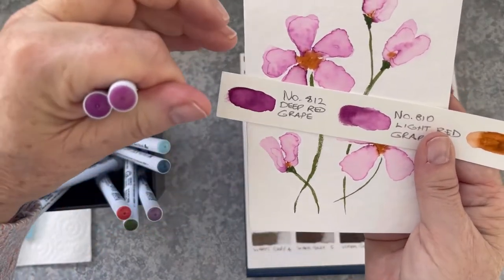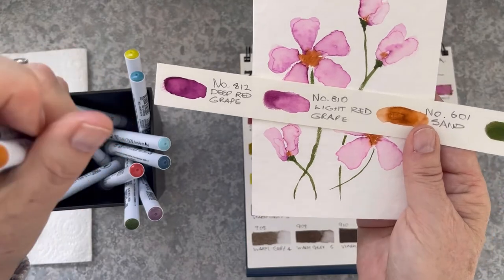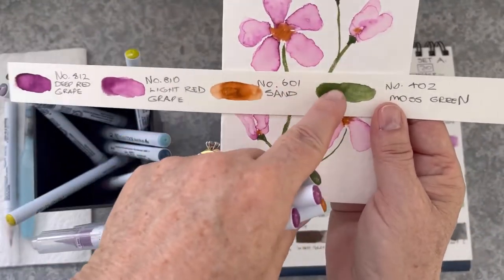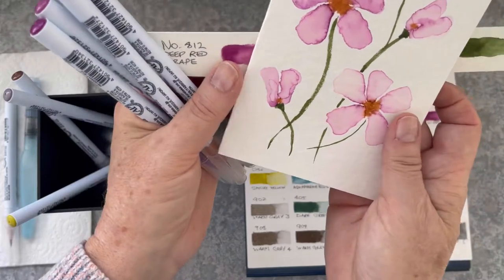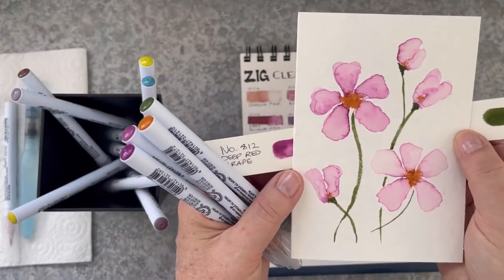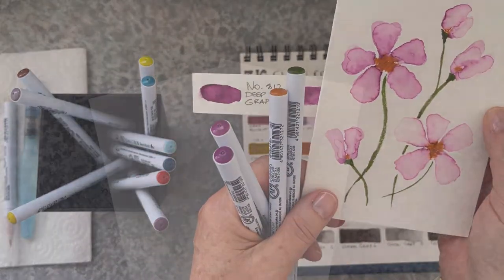On this first card I used Deep Red Grape, Light Red Grape, Sand and Moss Green. I could see from this strip that they were going to all play well together, and they're the colours that I used on this card. I'm going to show you how I made this — how I painted it using the markers and a water brush. The water brush is just a medium tip.